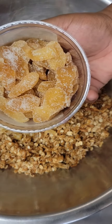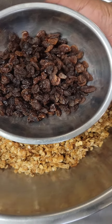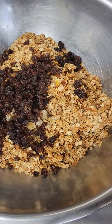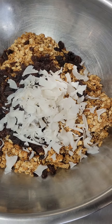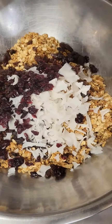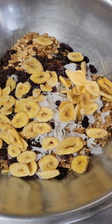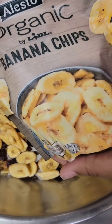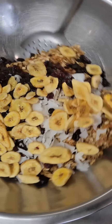We're going to add some chopped crystallized ginger — this is what it looks like, I just chopped it up. I added about a half a cup. I added in one cup of raisins, one cup of flaked coconut — I toasted it myself, but you can use the store-bought kind if you like. I added in one half cup of dried cranberries and one cup banana chips. Totally up to you what you want to add — granola is fun, just add whatever it is you like the best.